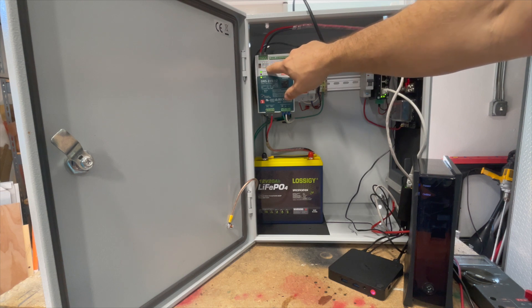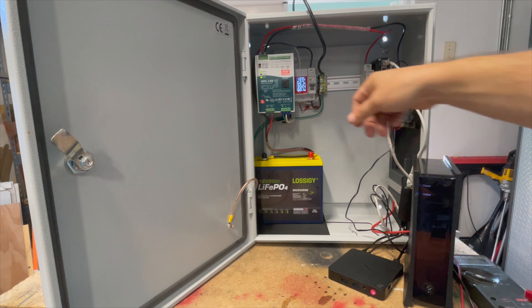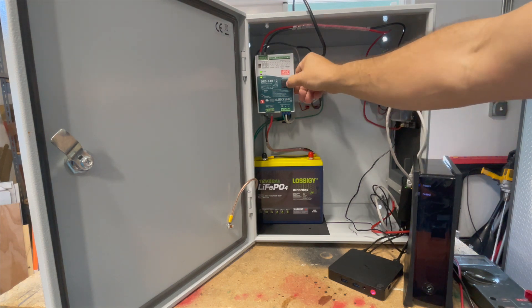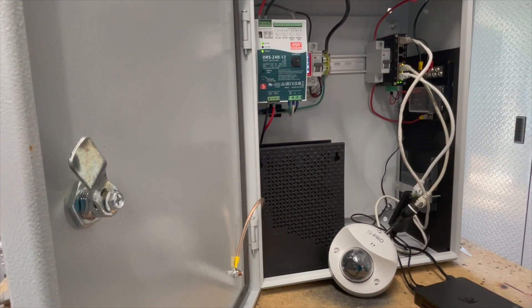A couple of other things worth pointing out: it comes with a temperature sensor you can plug in for temperature-compensated charging curves for lead-acid batteries. That's not plugged in here because it doesn't apply to lithium iron phosphate batteries. There's also an RJ45 port — not a network port, but a CAN bus port. You can plug in a programmer that lets you change the battery charging curves. It has two or three built-in curves covering most common scenarios, but if you want you can get the external interface device and tweak the charging curves further via a PC.